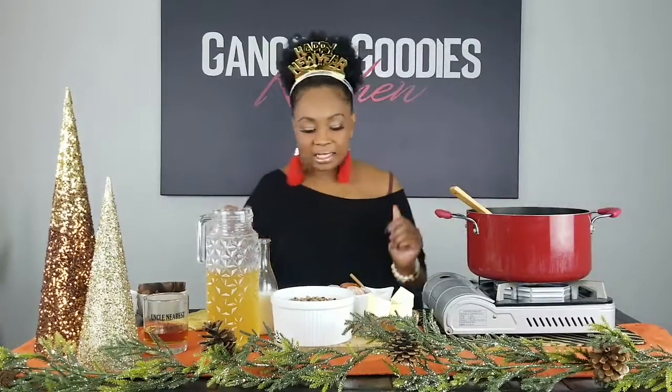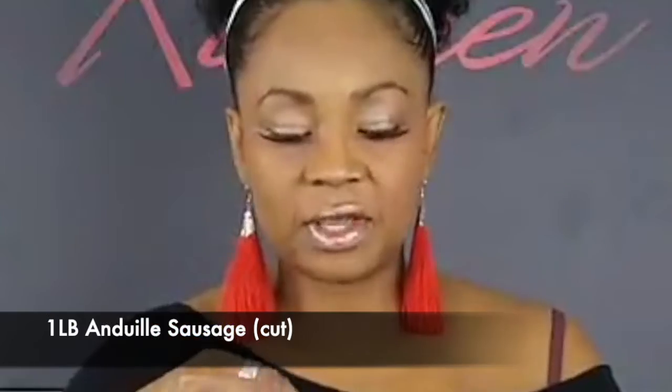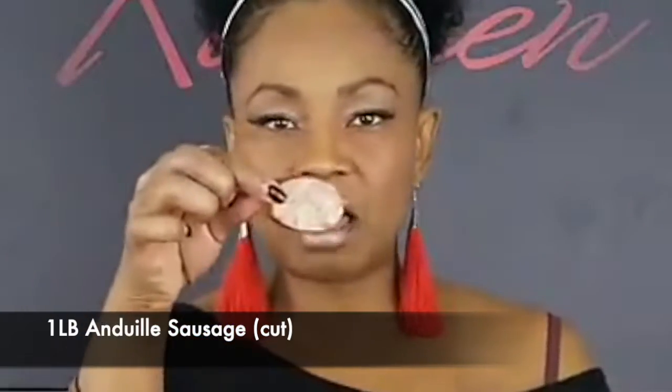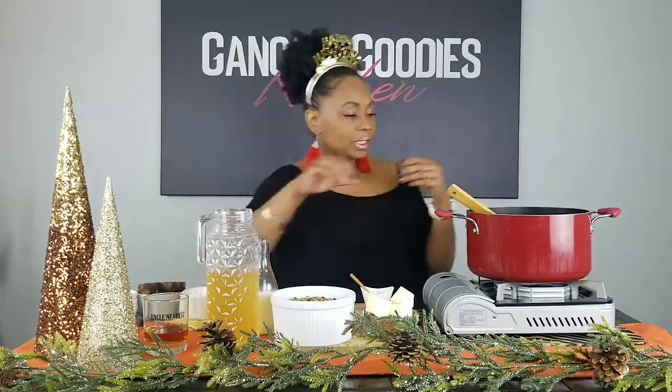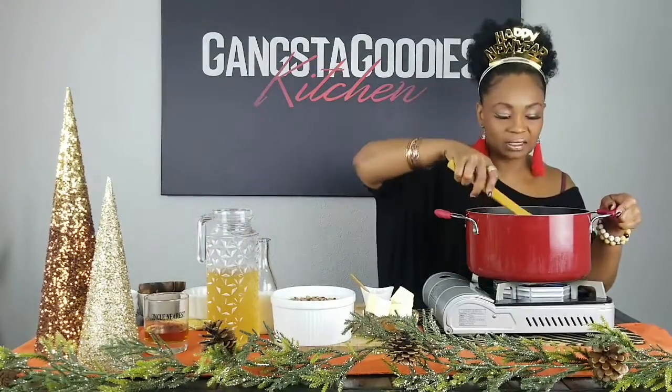Now the next thing I'm going to add is some andouille sausage. It's just a basic andouille sausage — I took a pound and split it up. One pound is going into the black-eyed pea soup, and the other pound is chopped into smaller chunks that will be used as a topping. Oh my goodness, I really wish y'all were here to smell this!